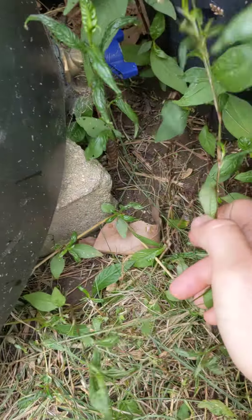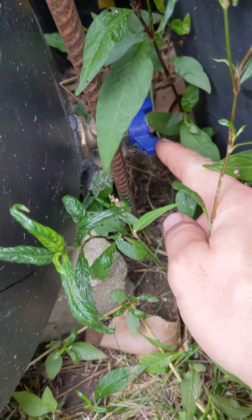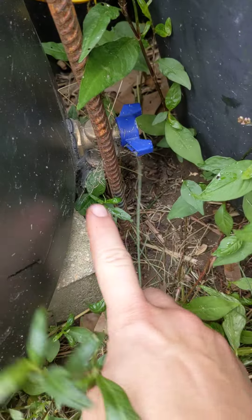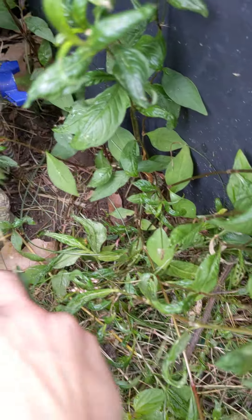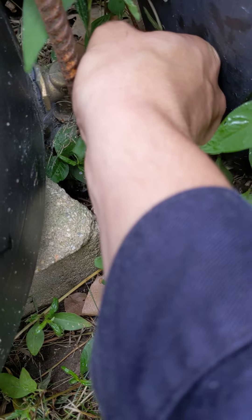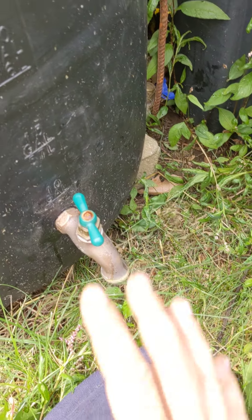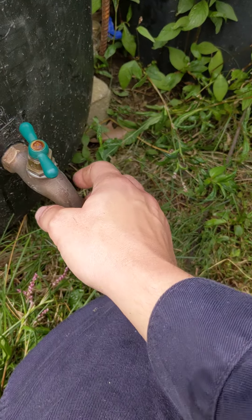Way down here at the very bottom of the barrel I also included one more drain. The reason for that is so I can drain it and make sure any sediment or something gross at the bottom gets cleared out. I open both of them in the winter and let the whole thing drain out. You could probably insulate it but I haven't figured out a good way to do that yet.